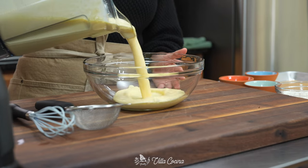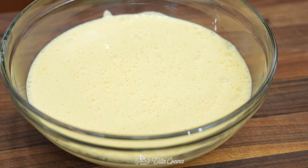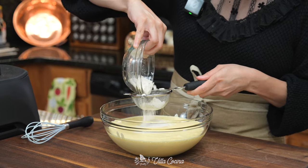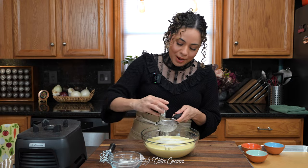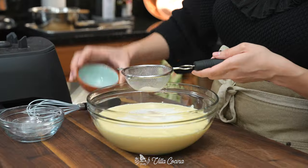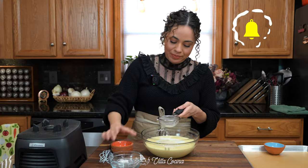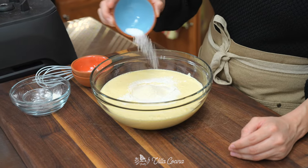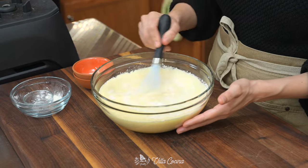Transfer the blended egg mixture into a bowl. Just by looking at it you can tell it's going to be fluffy. Sift in a quarter cup of all-purpose flour and one teaspoon of baking powder. Add one teaspoon of ground onion, half a teaspoon of ground garlic, and three quarters of a teaspoon of kosher salt to your liking. Whisk it until just combined.